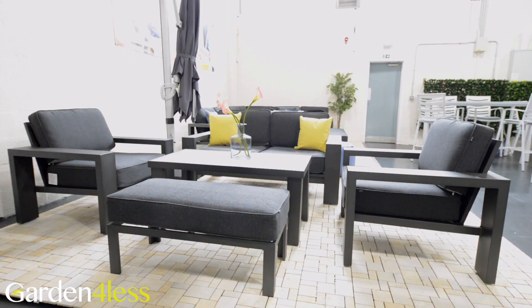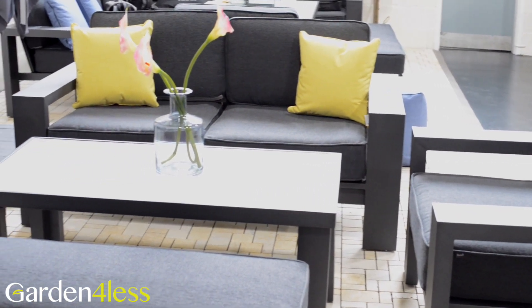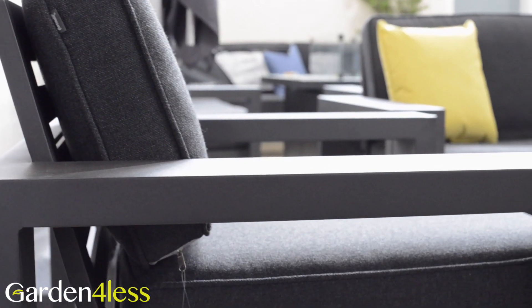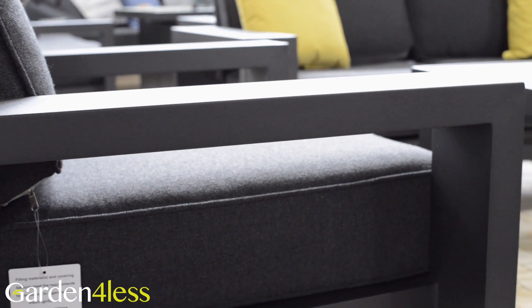We're taking a closer look at Hartmann's Titan two-seat lounge set in the new Carbon and Nebula colorway. Made from aluminium, this set is rust proof and sturdy while being lightweight.